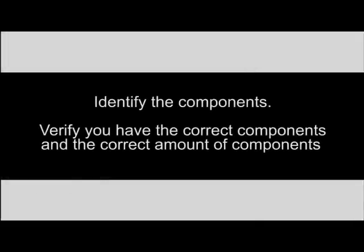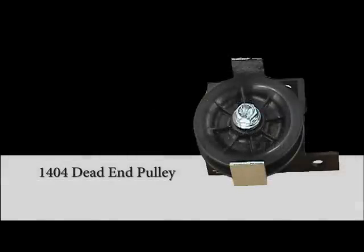The first thing you want to do is identify the components and make sure you receive the correct number of components as listed on the shipping report.